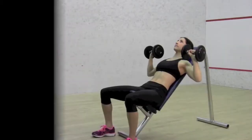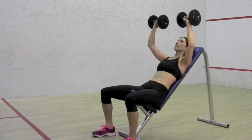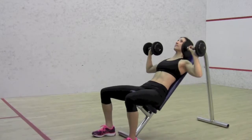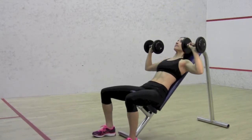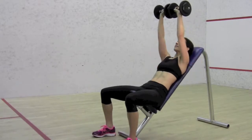Dumbbell Incline Press. This exercise works chest and shoulders. Sit with feet firmly planted on the ground. Bring dumbbells to chest level and press up towards the ceiling, exhaling with movement.